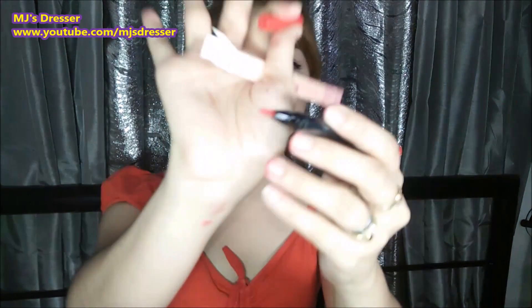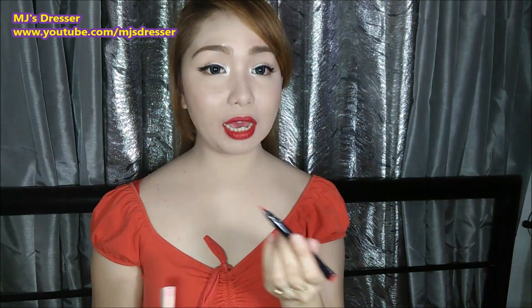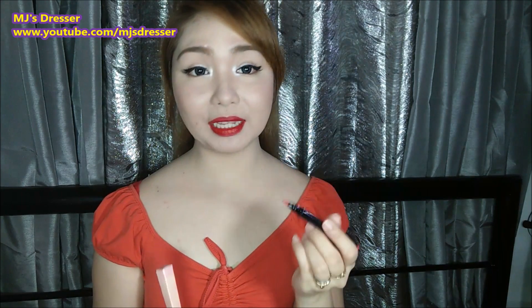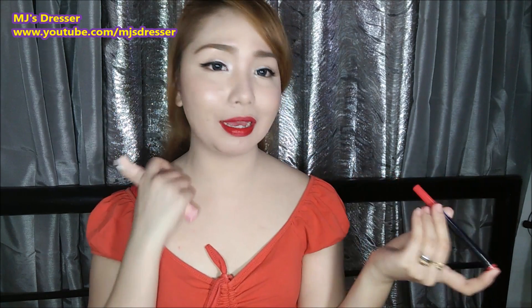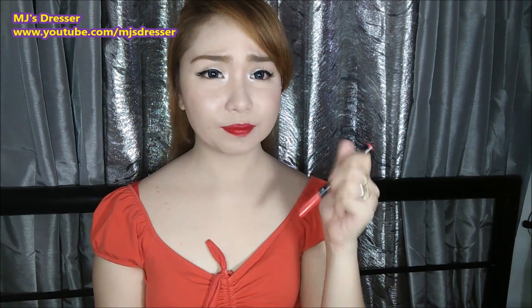Tignan niyo yung kanyang dulo — malambot siya, kaya parang yung pag-apply ng lip tattoo pen ay madali. Kung naghahanap kayo ng lip tint na matagal mabura, tsaka madaling i-apply, ito, try nyo to. Marerecommend ko tong product na to. Nagustuhan ko to — hindi ako mahilig sa mga lip tint, pero ito, maganda.